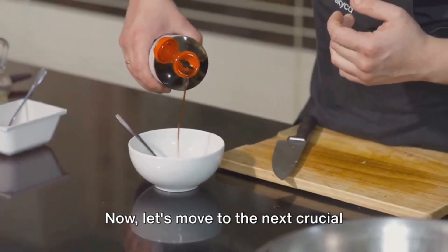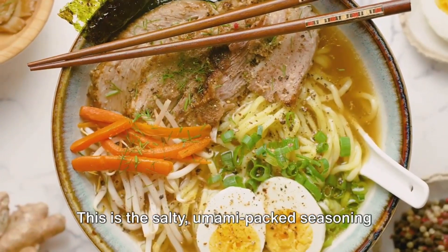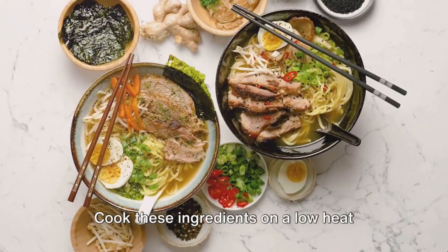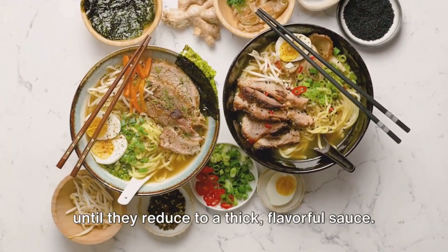Now, let's move to the next crucial element: the tare. This is the salty, umami-packed seasoning that gives ramen its distinct taste. You can make this using soy sauce, sake, and mirin. Cook these ingredients on a low heat until they reduce to a thick, flavorful sauce.